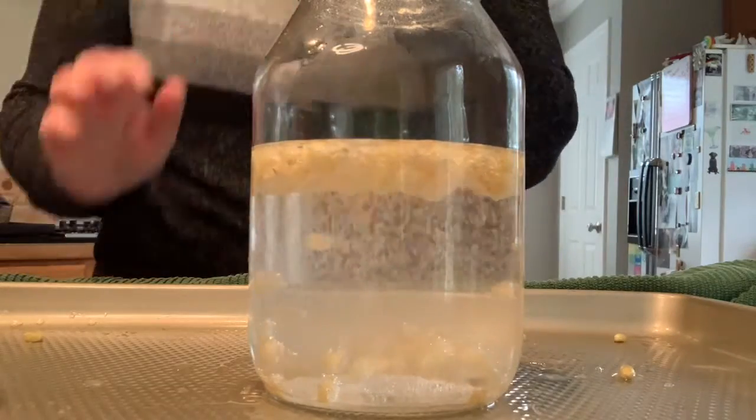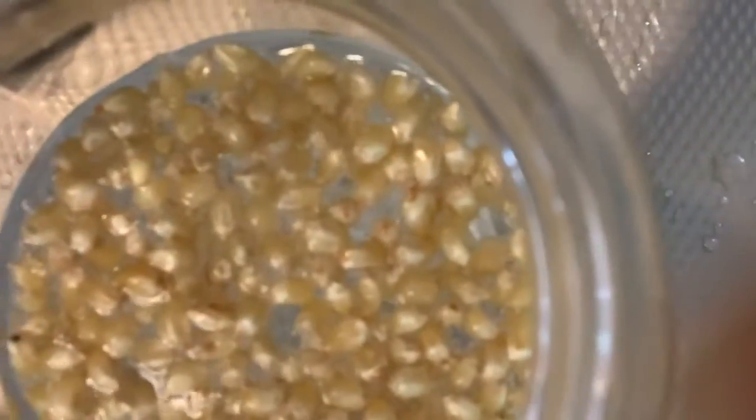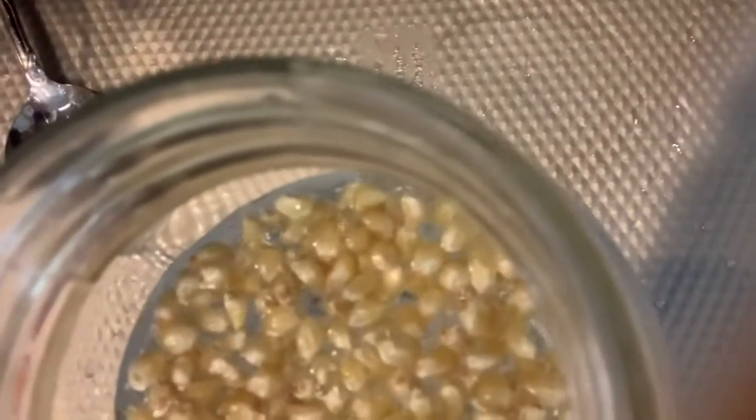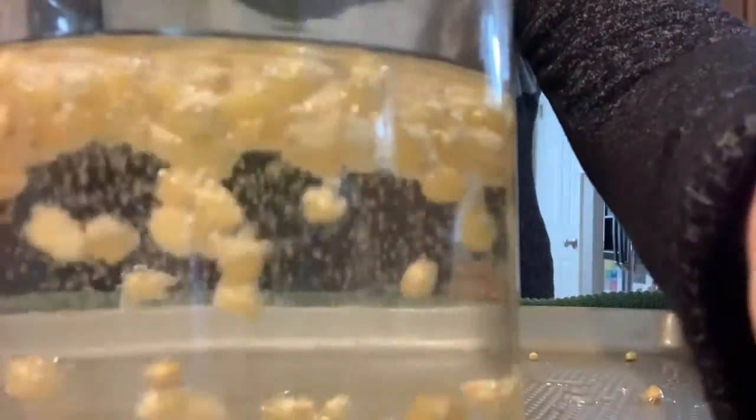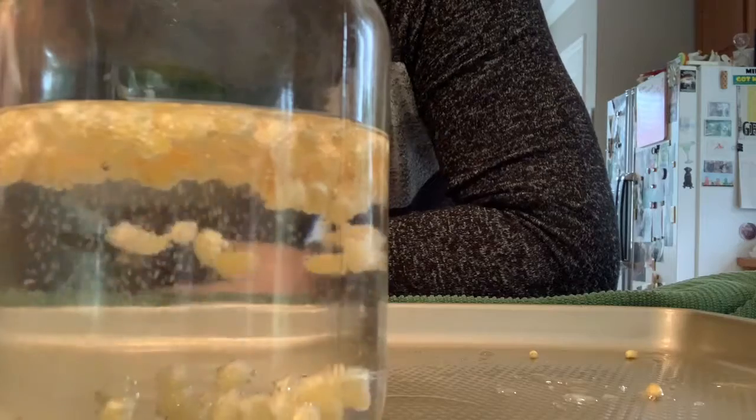Wait a second — can you hear that noise? Are you hearing that same sizzle? Let me put the camera up here so you can hear that sizzle. It's a really quiet noise, but you can see there are bubbles happening in here. Those bubbles are the chemical reaction.